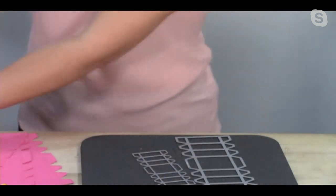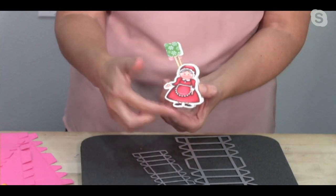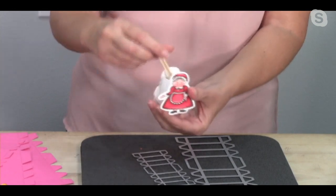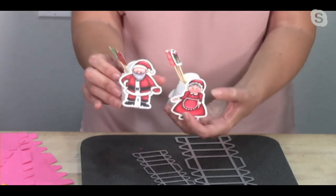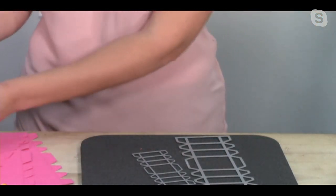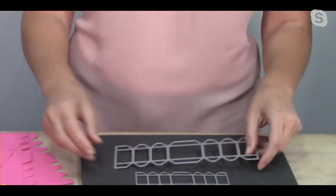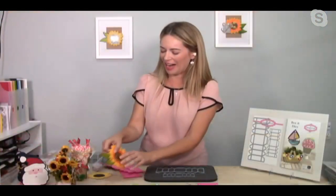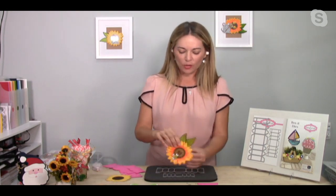Look at this one - it has cute little reindeer food in it. There are two different sizes, a large and a small. This one turns any little die piece - look, this little girl, Mrs. Claus, is on HSN.com - turns her into a little toothpick holder. Here's Mr. Claus, Santa Claus - so cute, so easy. Now let me show you how easy they are to do, because I realize they look so silly. I'm going to grab my cute little sunflower.